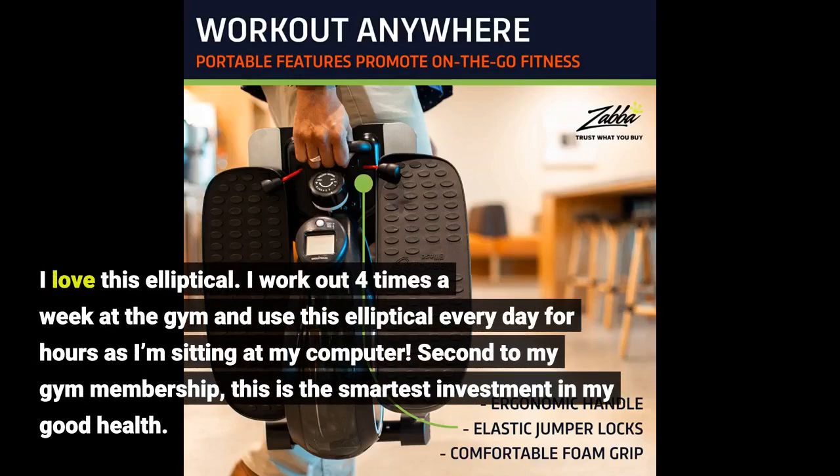I love this elliptical. I work out four times a week at the gym and use this elliptical every day for hours as I'm sitting at my computer. Second to my gym membership, this is the smartest investment in my good health.